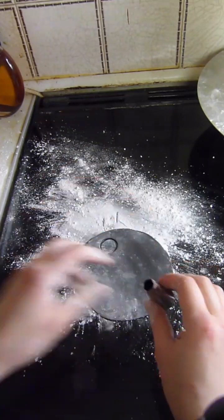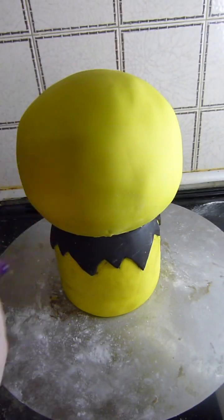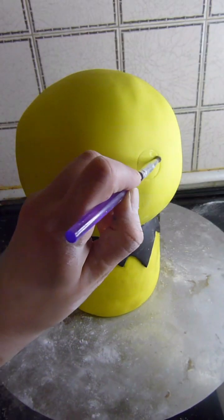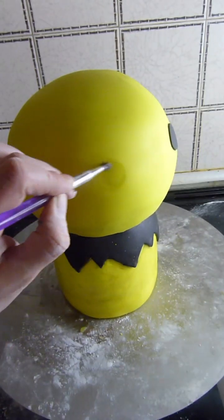Using a piping tip, I'll cut out two circles of black fondant for the eyes. Then I use that piping tip to mark out the placement of the eyes on the cake before using water to stick them in place.